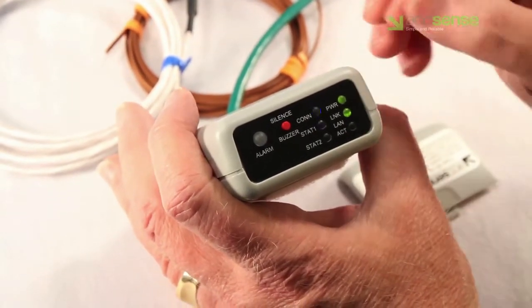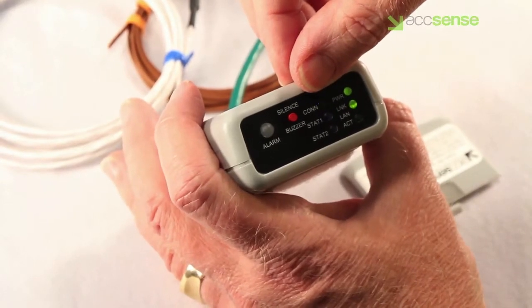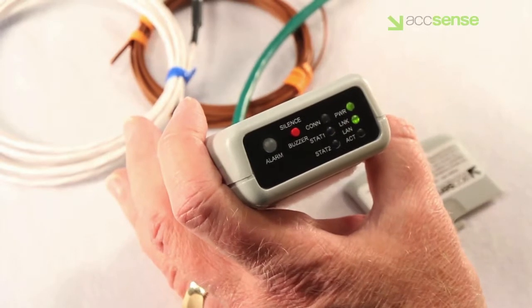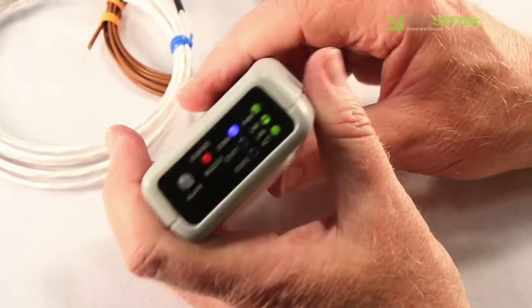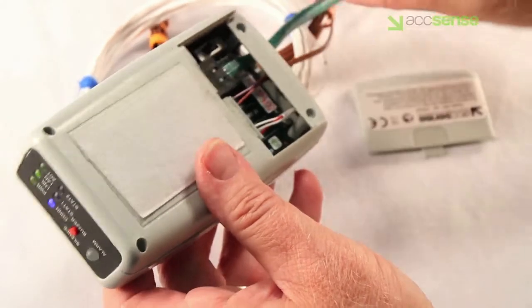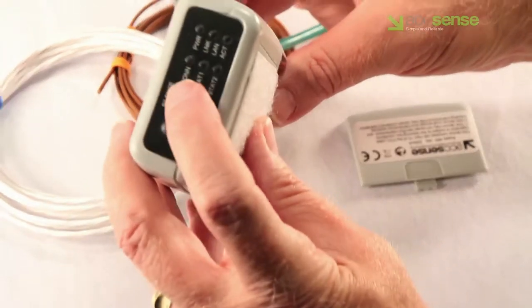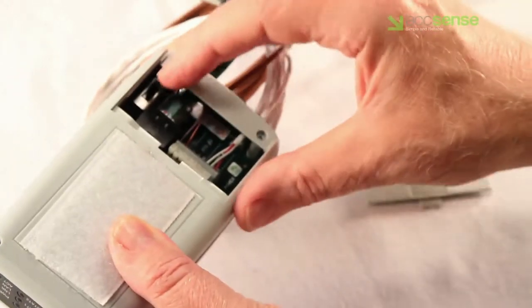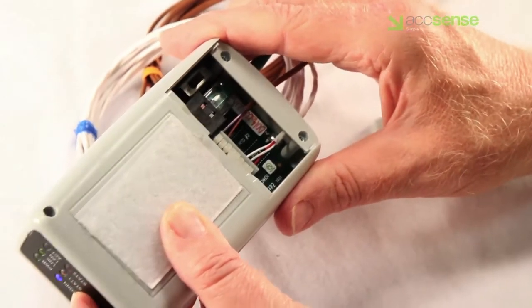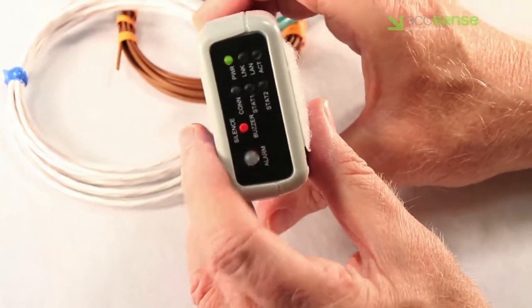A hard reset will flush all stored data from the memory buffer in the A2, so we've saved this option as a last resort. To perform a hard reset, remove the slide-off cover, flip the toggle switch to the off position, then hold down the red button on the faceplate, and switch it back on, continuing to hold the button down until you hear a beep.